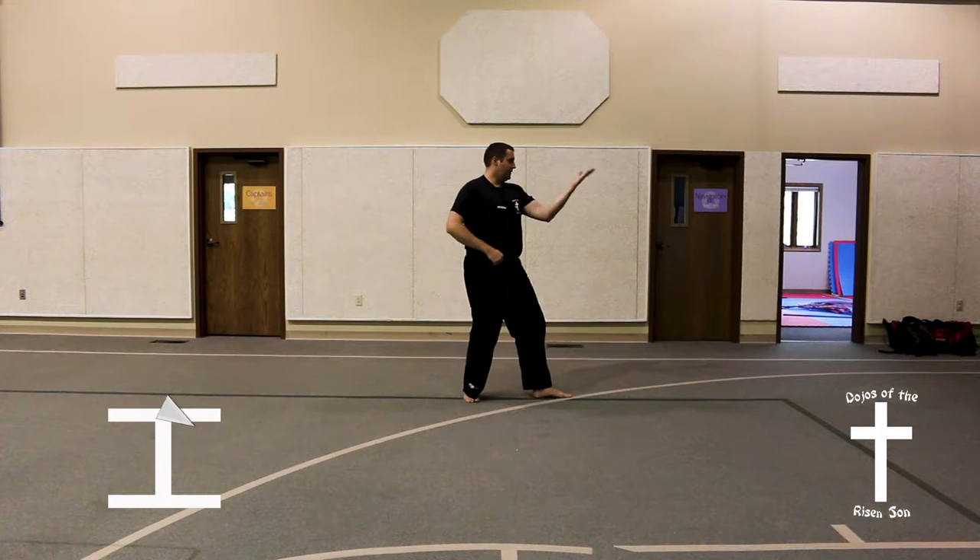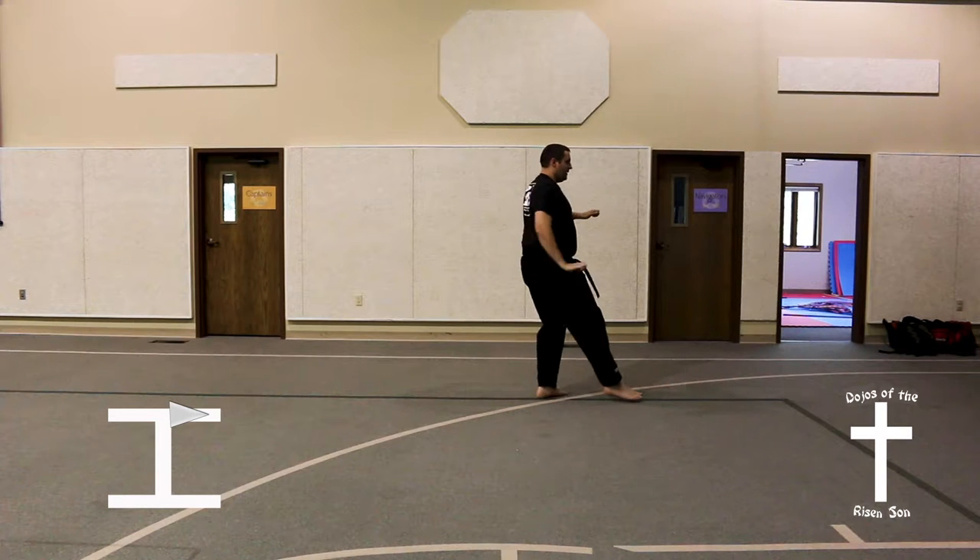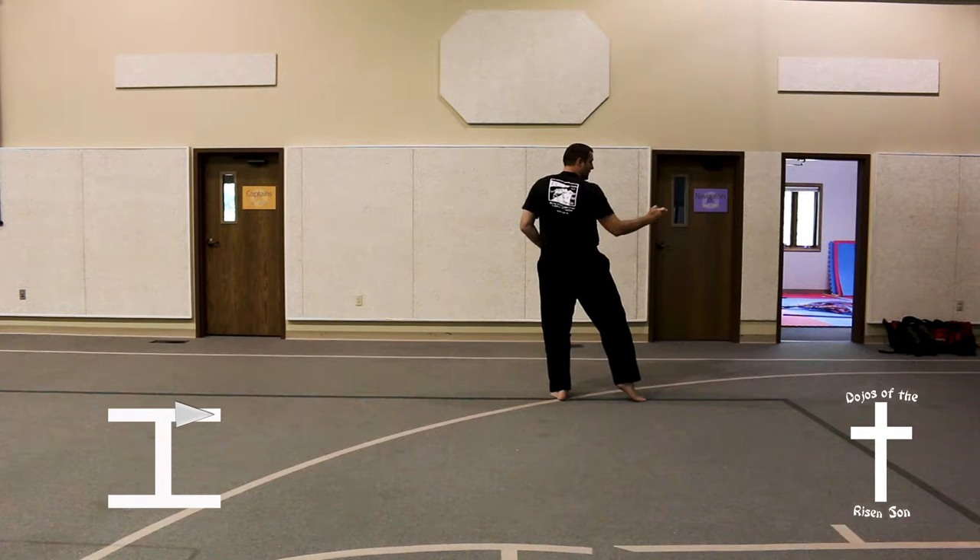Look left, turn to the left, back stance, reverse knife hand block, front leg front kick, step forward into a rear foot stance, upwards palm block.